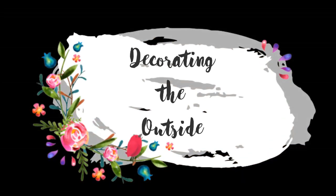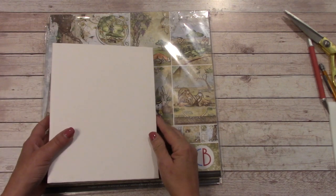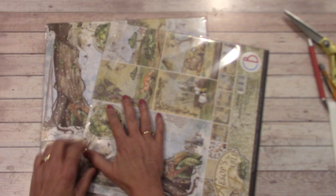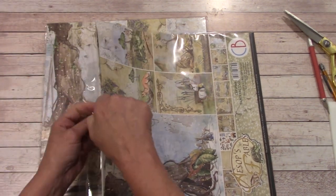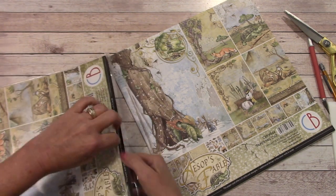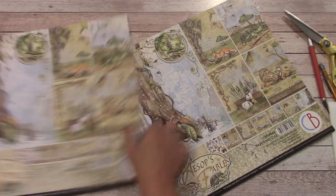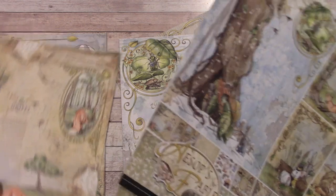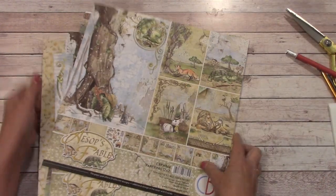We are now moving on to decorating the outside of our album. There are no pre-cuts for this section. First I'd like us to merge our paper packs so that we have the same designs next to each other — I'll place the same designs together. The first thing we're going to start with is the cover, so grab two of your covers and we'll stick the rest off into another pile.